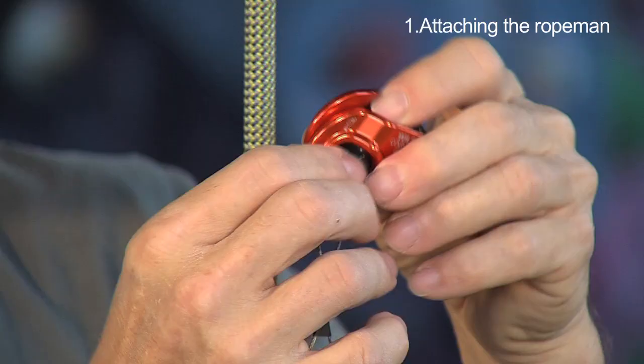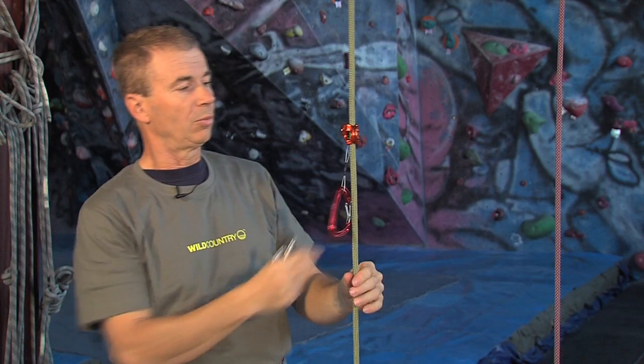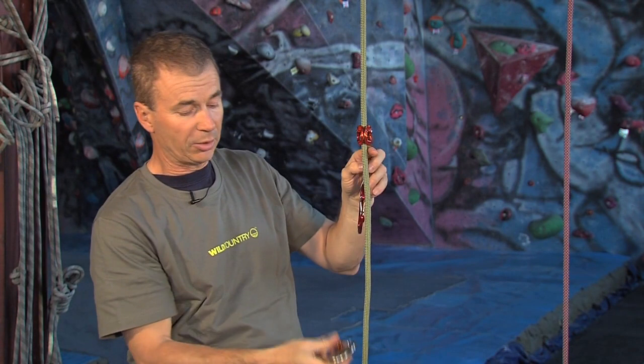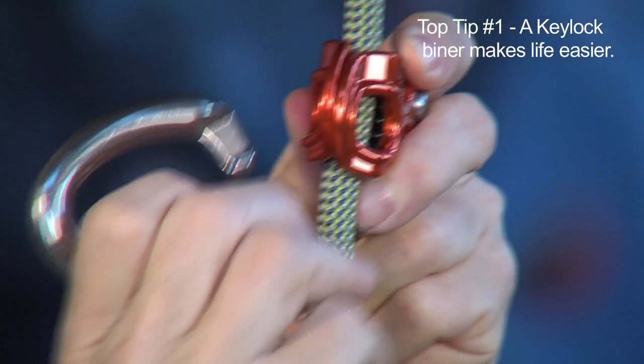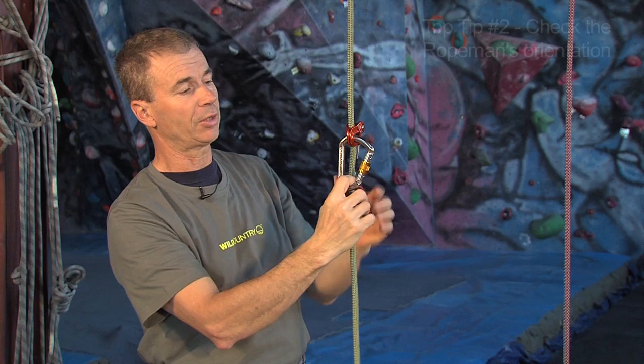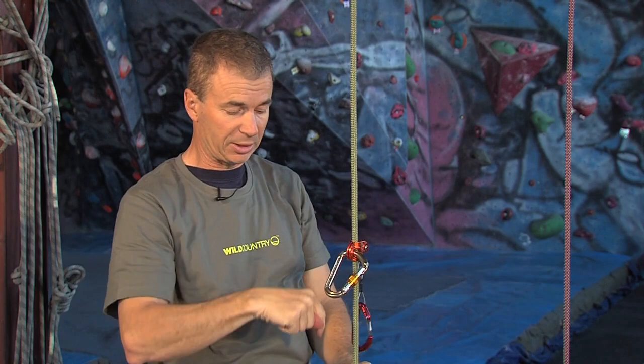I tend to do it in two stages. The first is to get it onto the rope so that it's squeezed between the cheeks of the device. Now we've got the device sitting on the rope, we need to get the carabiner in. You can buy from Wild Country a carabiner that's optimum for working with this — it has a key lock, so the nose is easy to get through. Just push the nose through and slide the carabiner in. Then test that you've got the device the right way up: slide it up, grip, pull the tail, slide it down — so we know we're not going to be sliding down the rope.